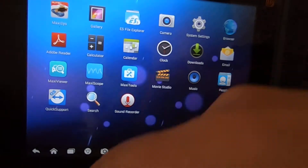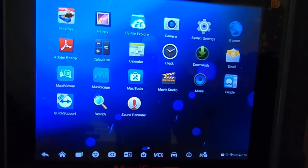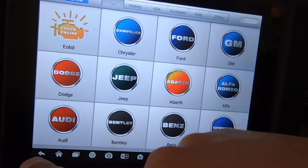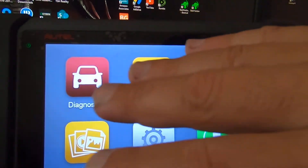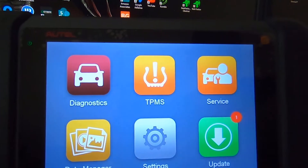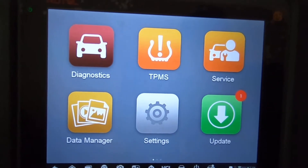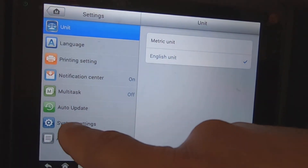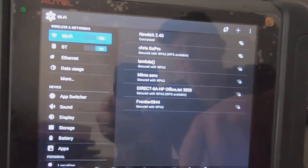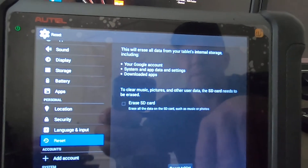I needed a subscription anyway so I wasn't too worried about experimenting. Ever since I've had this scanner I always shut it down from the home screen — I push the button on top and completely shut it off at that screen, never on any other screen. With that said, I'm going to do a factory reset. I go over here to reset, factory data reset.